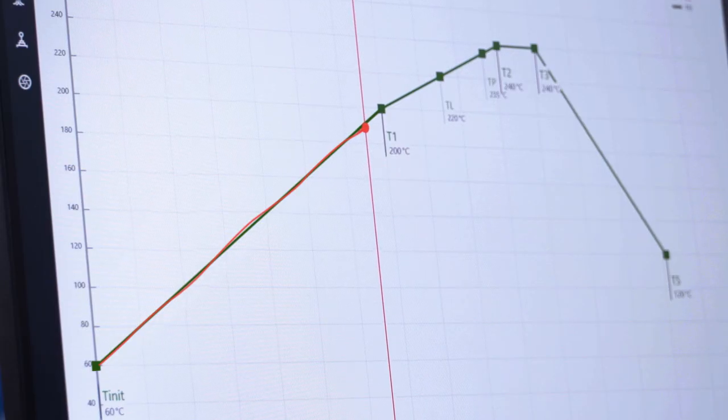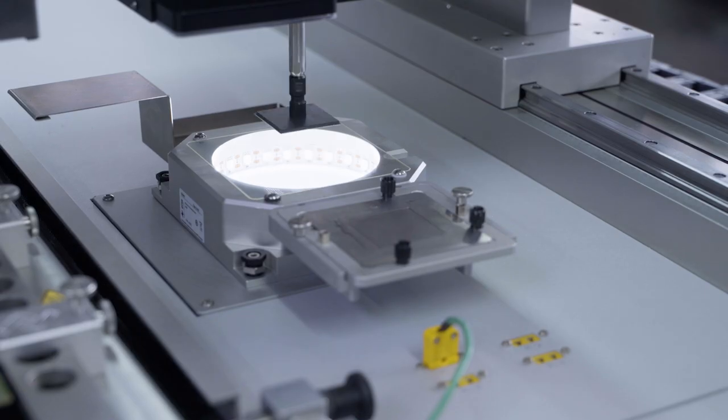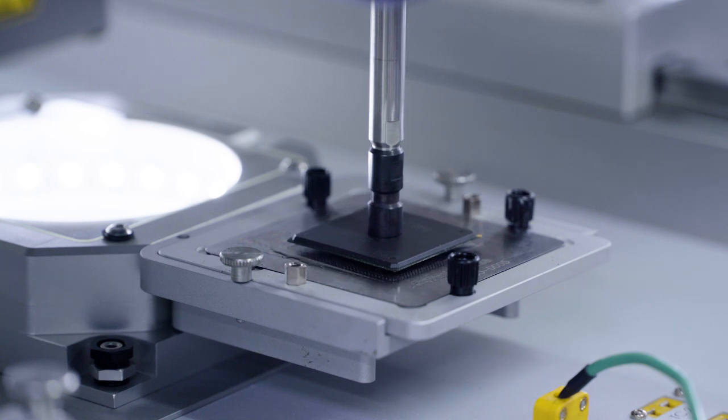All types of SMD packages are automatically desoldered safely. In dip or print procedures, the components are prepared with flux or solder paste.